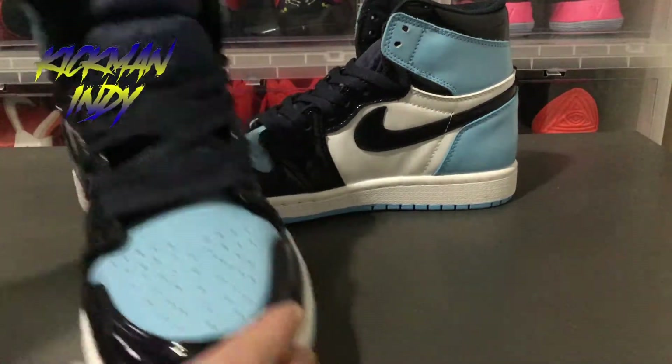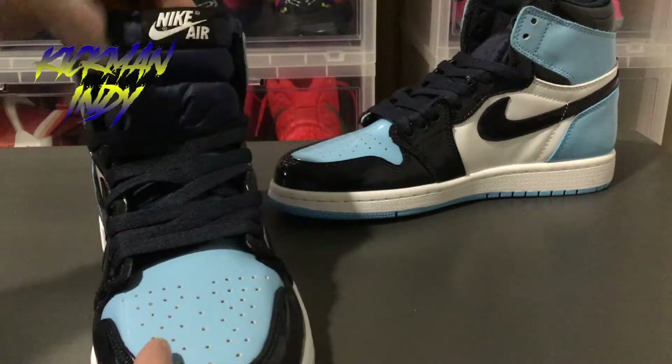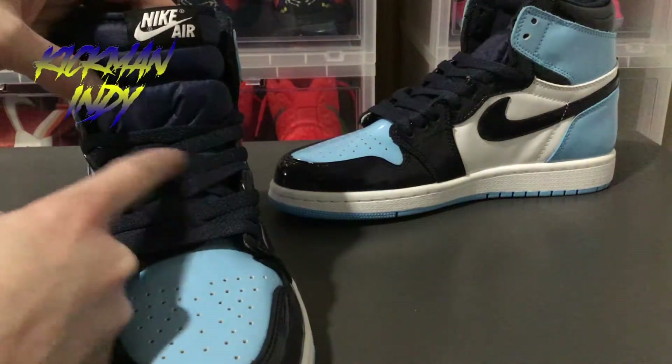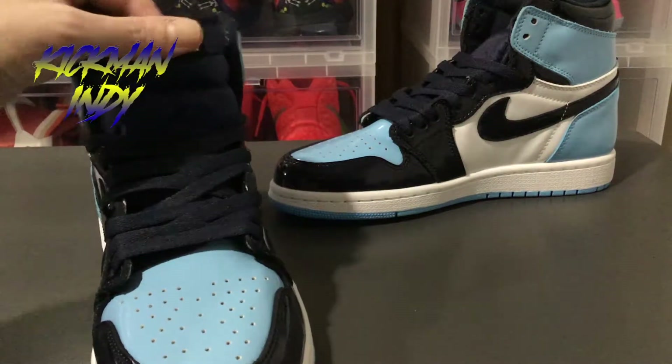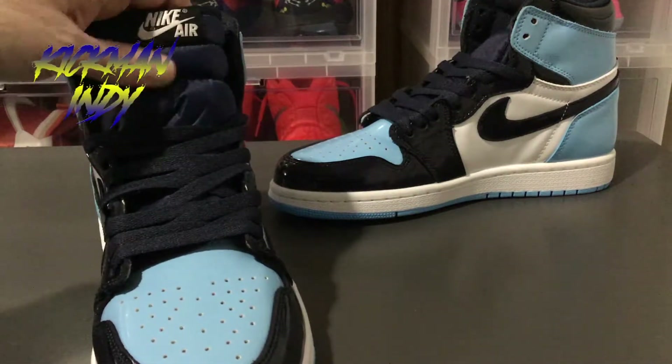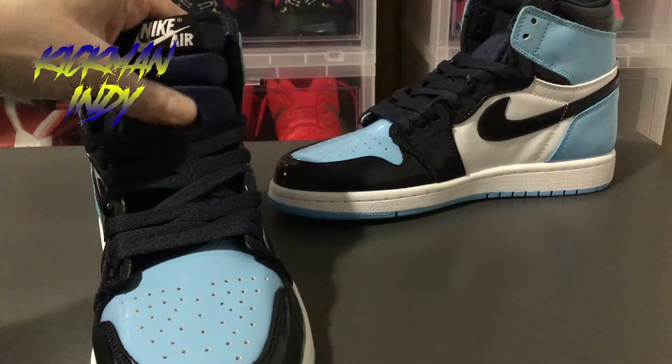As far as the laces and everything go, here's the toe box. The laces and everything are all right here. As far as the Nike Air logo on the top of the tongue, you do get a blue, kind of satiny feel to the tongue.